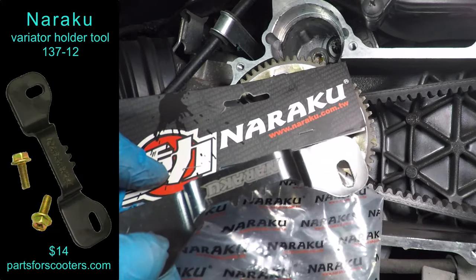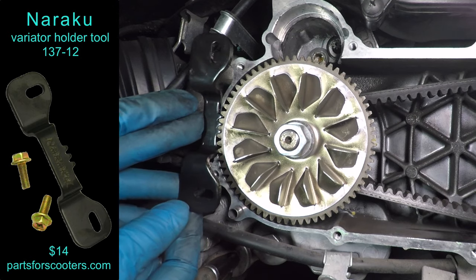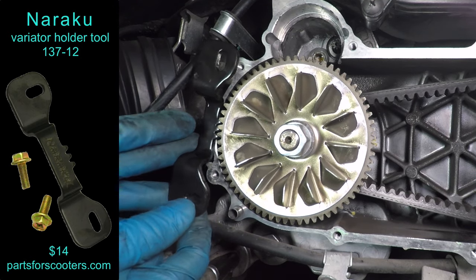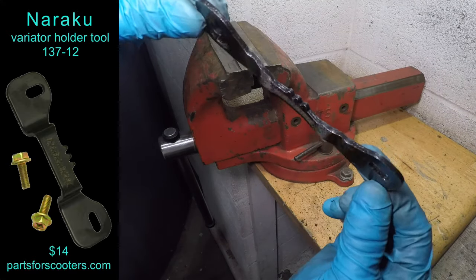I need a flywheel holder tool, but I couldn't find a Honda tool for my scooter. I have this Noriku tool for a 50cc Chinese scooter, but it doesn't fit — yet. First, the tool needs to be flat. You can do this with a hammer if you don't have a vise.